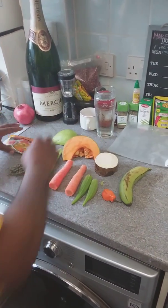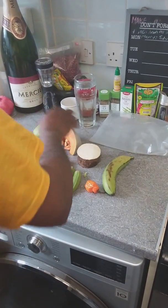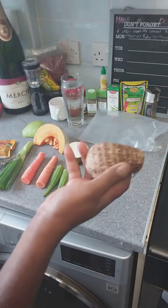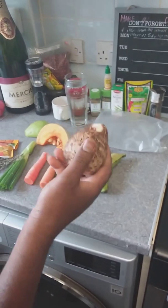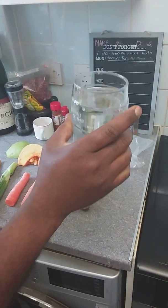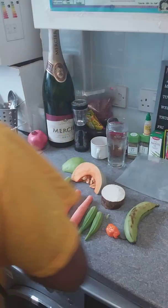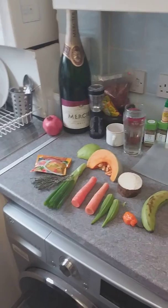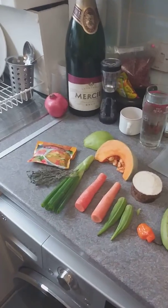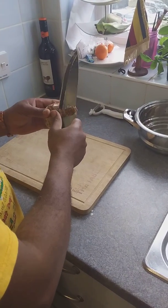Also eddos — some people call it cocoa, I call it eddos. You need four pints of water, which is two liters. I already have it boiling to save time. For the pumpkin, just small pieces — peel it. You can use a regular potato peeler if you want, but I just use the knife.